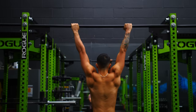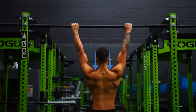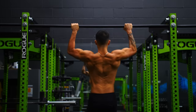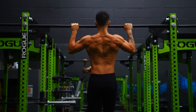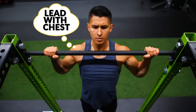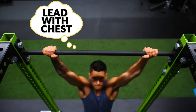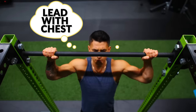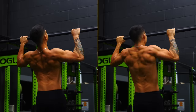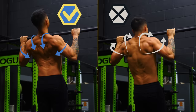Before you initiate the pull, first set your shoulders by pulling your shoulder blades down and back so that your shoulders move down and away from your ears. This subtle movement will engage your back muscles and set up the rest of the pull-up to be back-dominant. Then, as you're pulling, think about pulling yourself up by leading with your chest and trying to get your upper chest or collarbone to the bar. This helps ensure your shoulders remain in the proper position and the back muscles stay engaged throughout each rep.